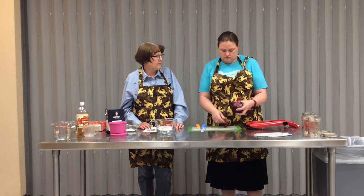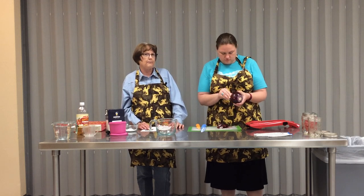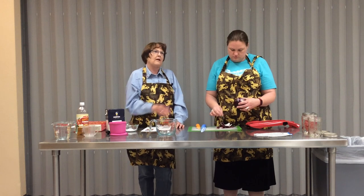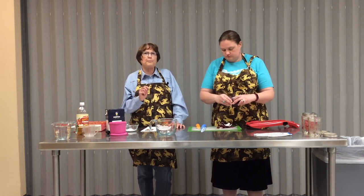She'll also show you a special tool - the mandolin - which maybe some of you don't have or maybe you have one and have no clue what to do with it. The mandolin will slice every single slice of this onion exactly the same depth. For any kind of food preservation or pickles, you want your pieces uniform in size and shape.